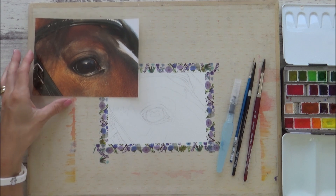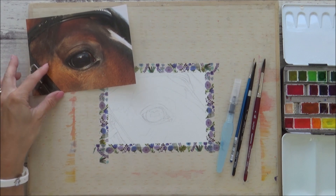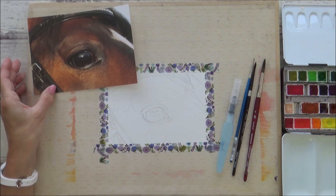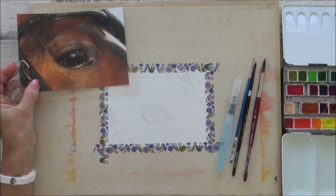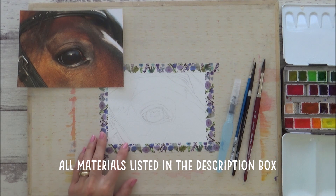Here are the supplies I'm using today, as well as my reference photo and my pencil sketch which I've drawn out and taped down to my wooden board. You don't have to have exactly the same art supplies as I do to use the methods I use, but if you are interested, I will list them out in the description box below.